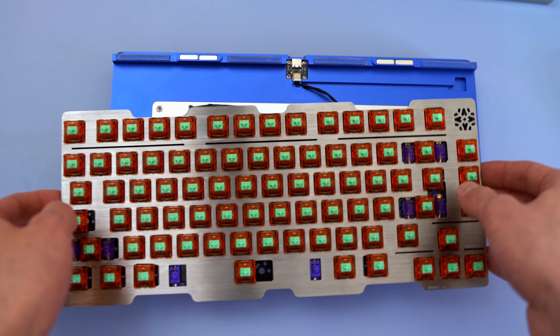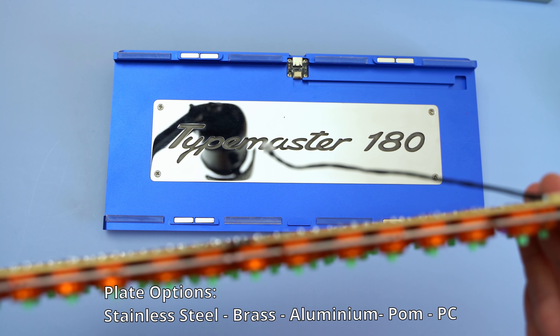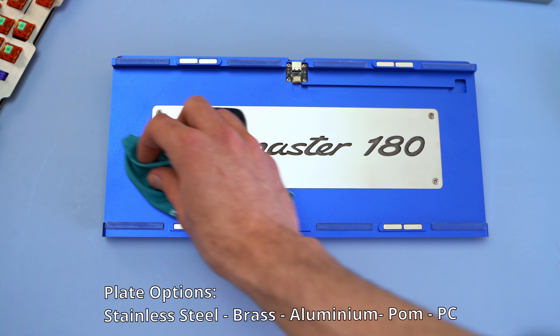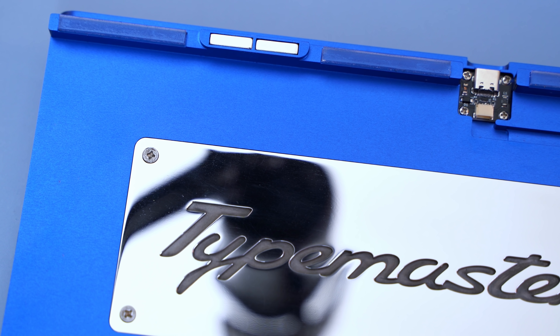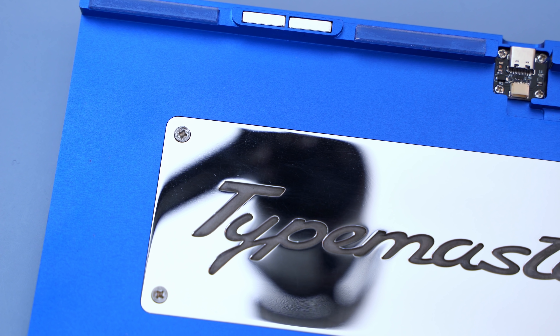I have the stainless steel plate here, and Type Master will also offer additional plate and PCB options. The default will be anodized aluminum, but you can also get stainless steel, brass, palm, or polycarbonate. The plates come pre-notched so they fit onto the gel pads easily, allowing you to swap plates out really quickly.